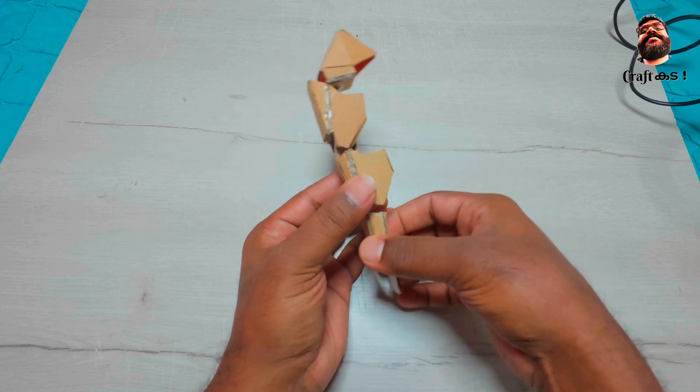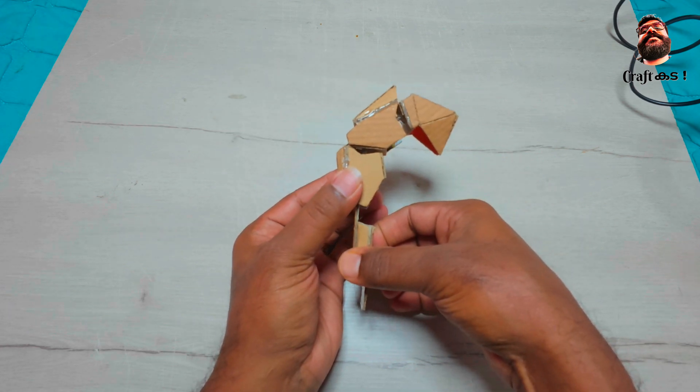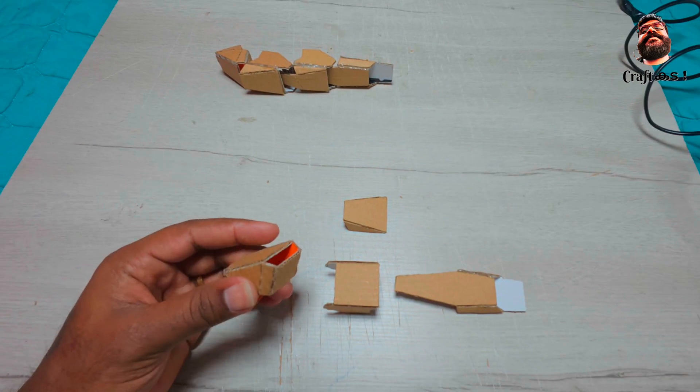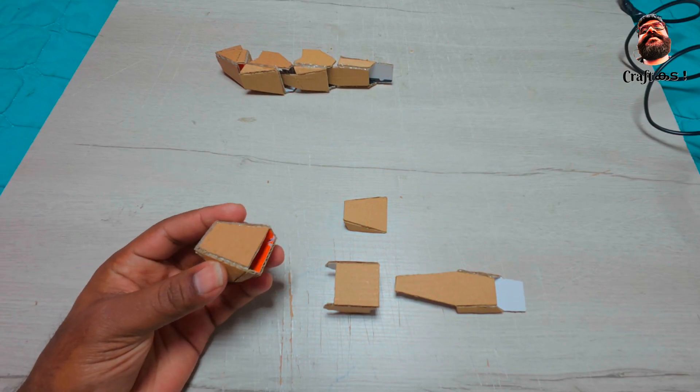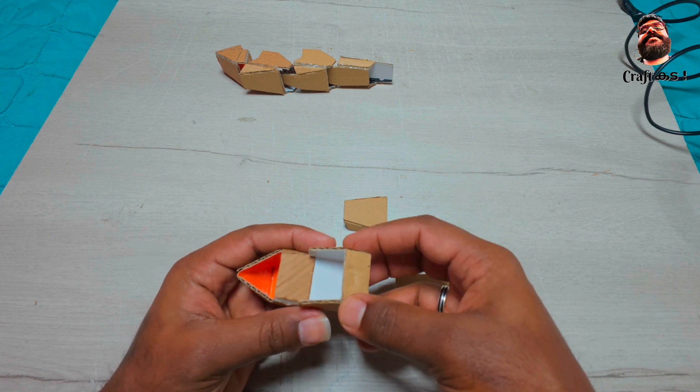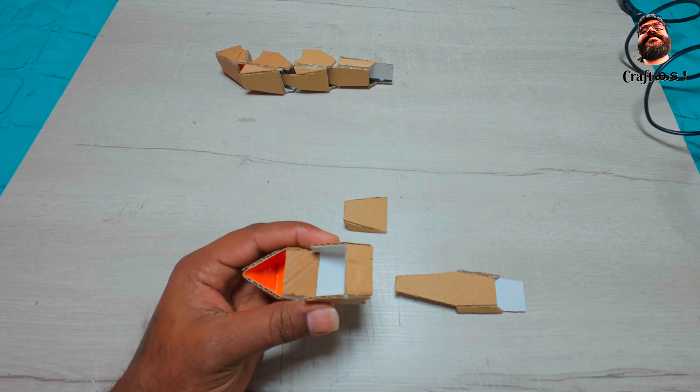Now the full finger is ready to be fixed to the palm of the hand. Similarly, all other four fingers are to be made. The thumb is different — for making the thumb, we only use the first, third, and fourth piece of the finger.